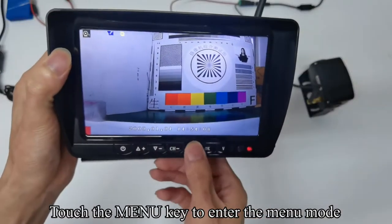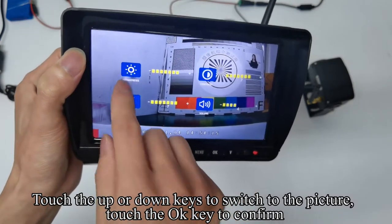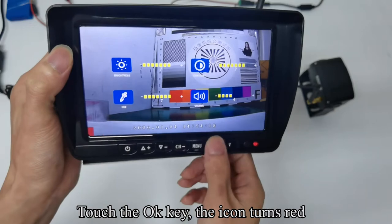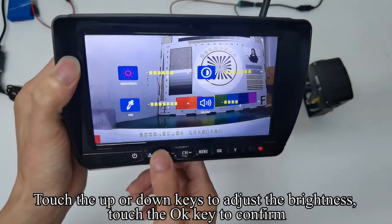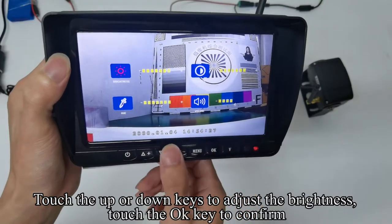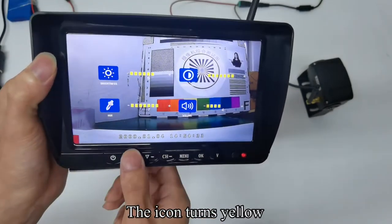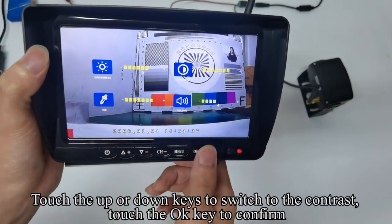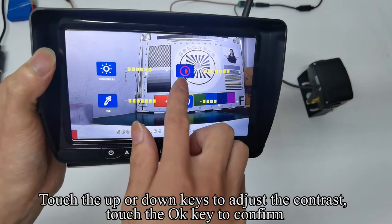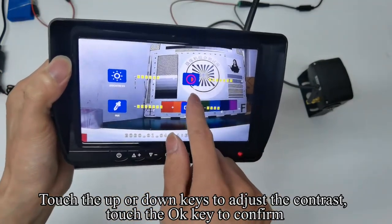Touch the menu key to enter menu mode. Touch the up or down keys to switch to the picture setting and touch OK to confirm. Touch up or down keys to adjust the brightness, then touch OK to confirm. Touch up or down keys to switch to contrast, touch OK to confirm, adjust the contrast, then touch OK to confirm.